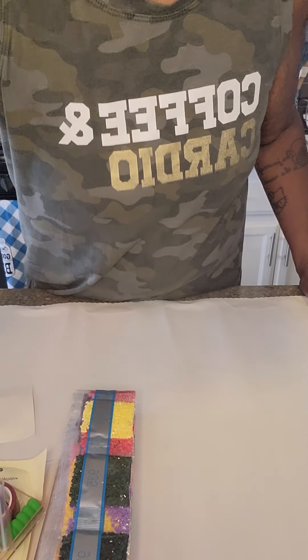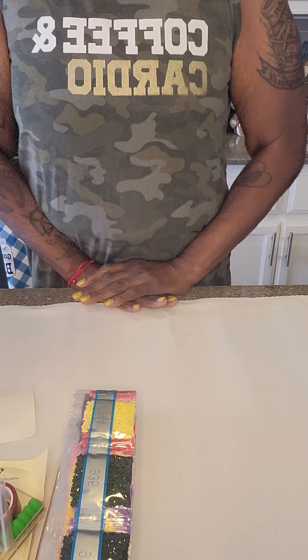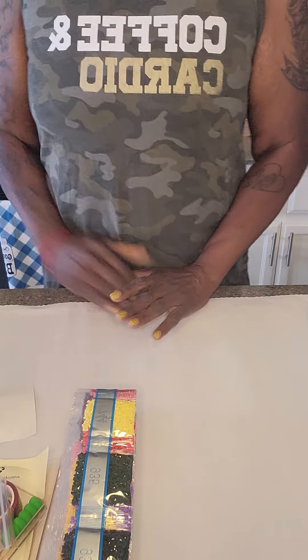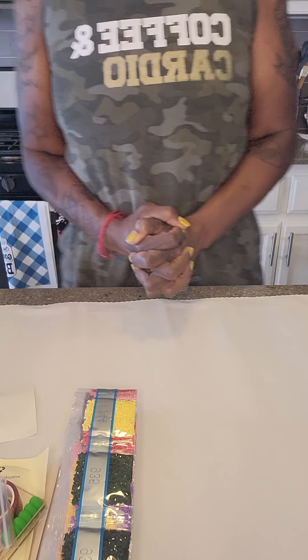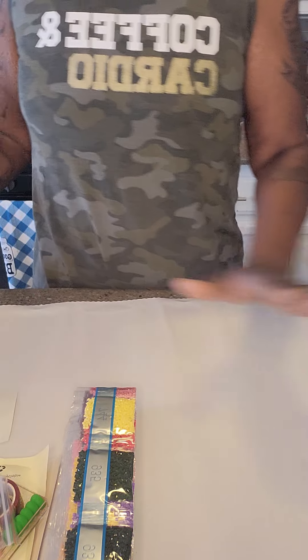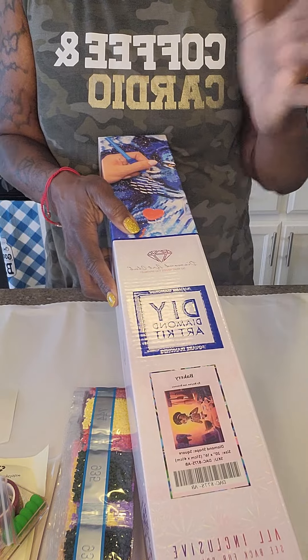Good afternoon, my diamond art peeps! This is Diamond Art with Jack and I am Jack. I am here with a revealing — this is a diamond art canvas that I got.